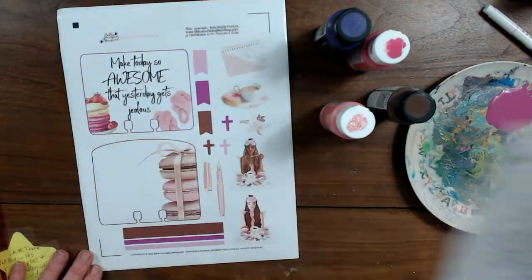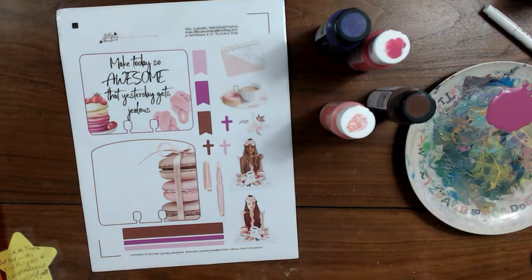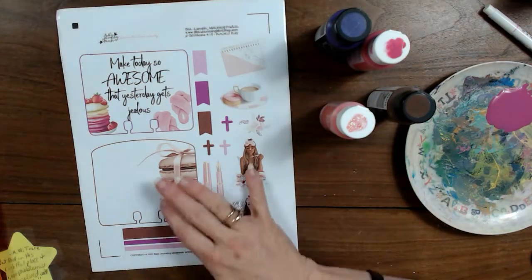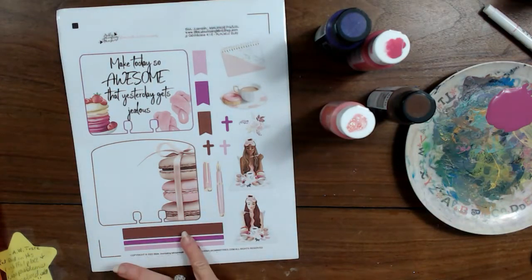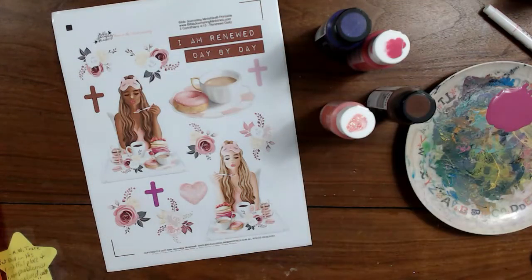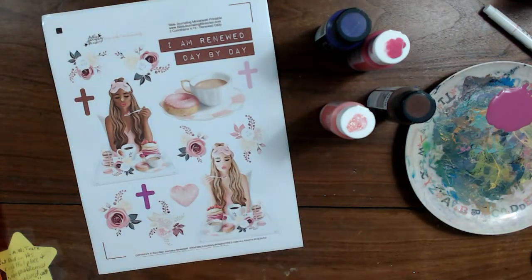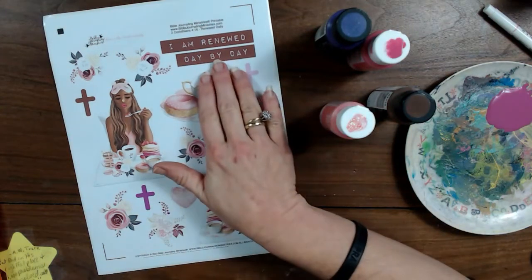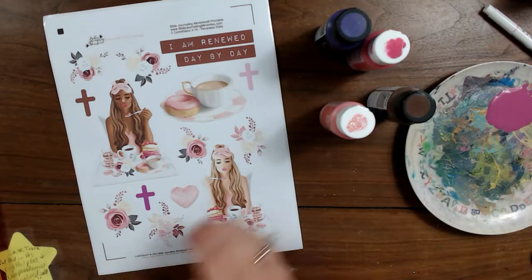On the second page of this kit, you have your Faithdex cards, flags, a little notebook, a donut and some coffee, some flowers, and some more girls having breakfast in bed, along with a beautiful pink fountain pen, some crosses and more washi tape. On the third page, you have your larger elements, two ladies having breakfast in bed, some different florals, a smaller little fuzzy pink pillow, some crosses and larger words: 'I am renewed day by day.'